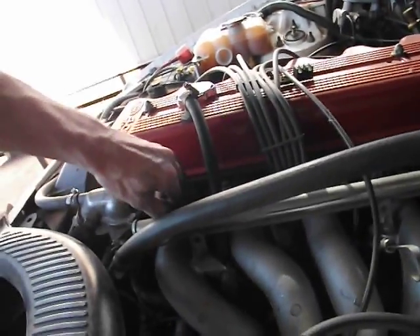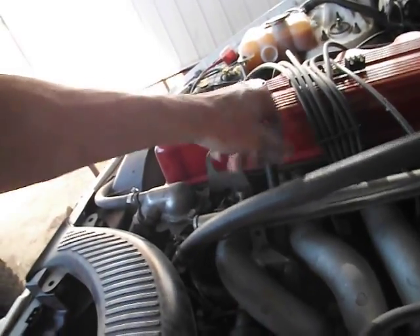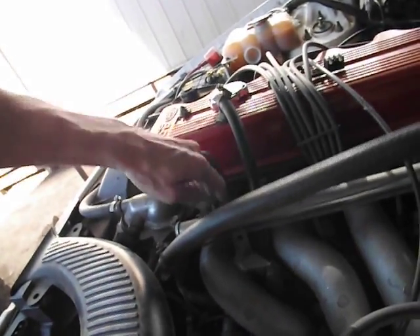But if you go to another injector, here it's a really big difference. See how it's sort of running like crap now? See how it's making only a little difference.